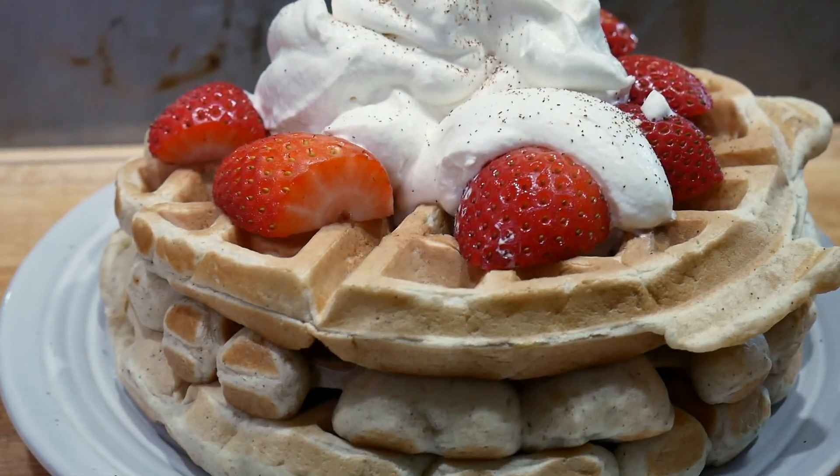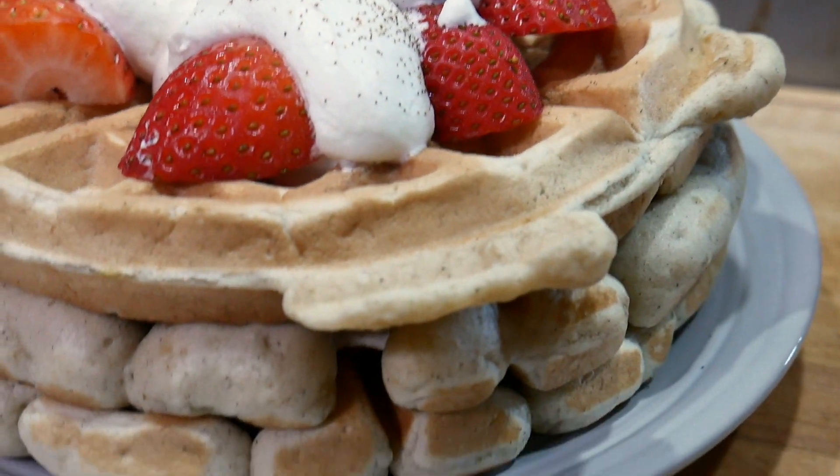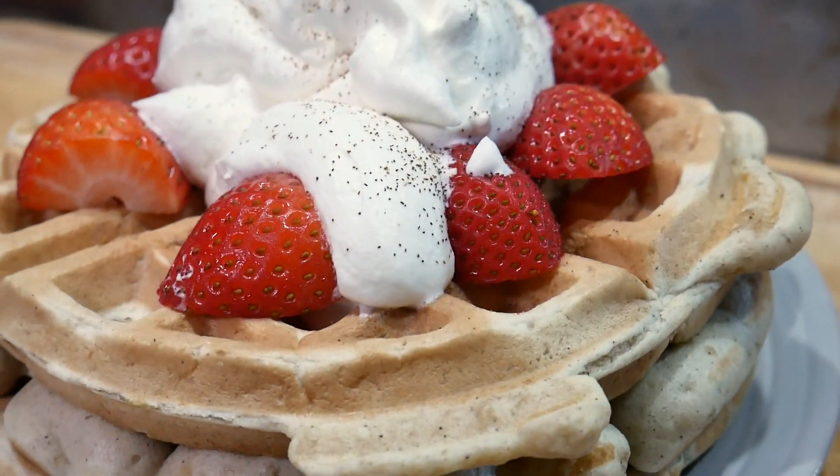Welcome back to another episode of Panic Eats. Today we're going to make banana waffles. If you've never had banana waffles, stick around and I'm going to show you how to do it. Banana waffles are super fun to make and you can get them done in no time. All you need is a few simple ingredients and a waffle iron and you'll be set.